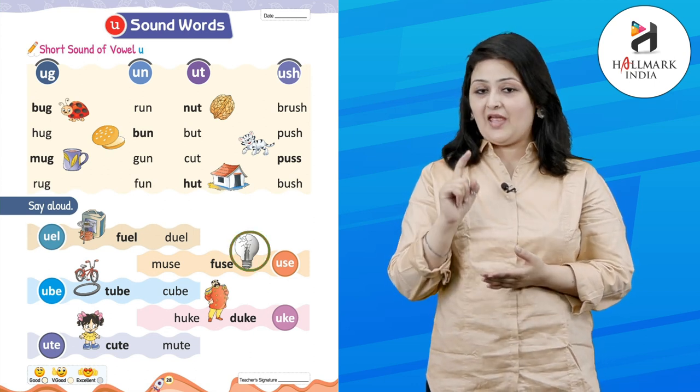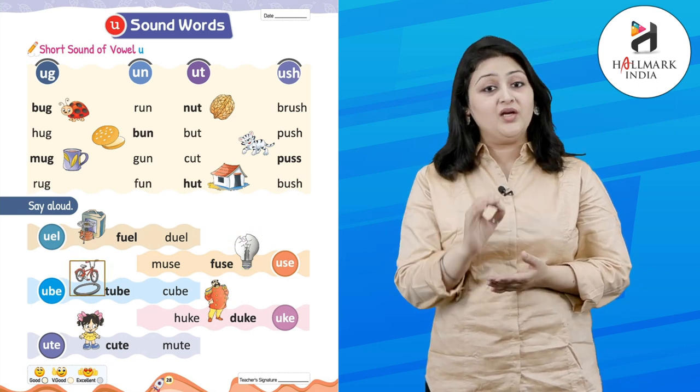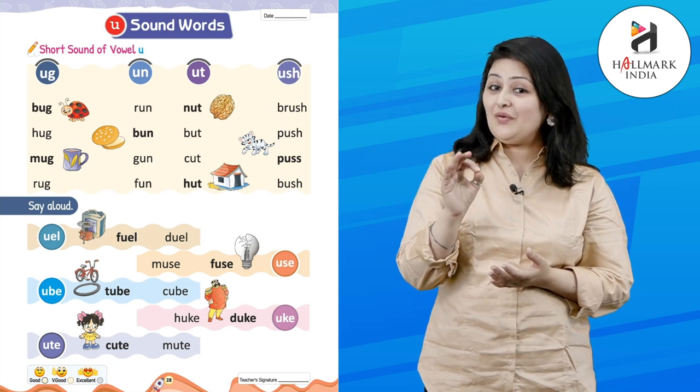M-U-S-E — muse. F-U-S-E — fuse. T-U-B-E — tube. C-U-B-E — cube. Good!